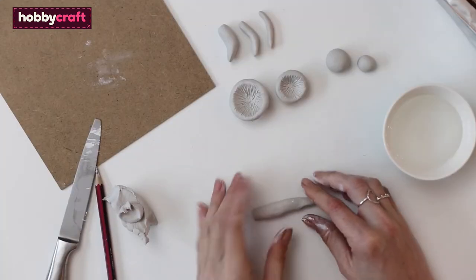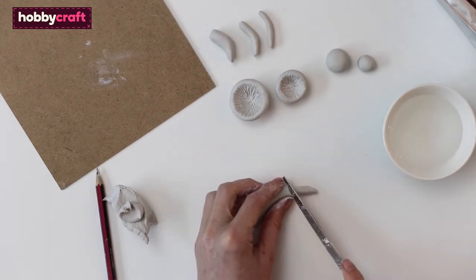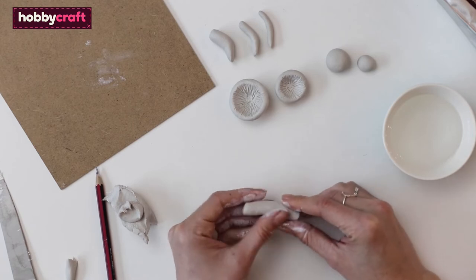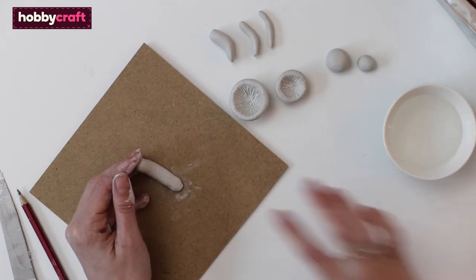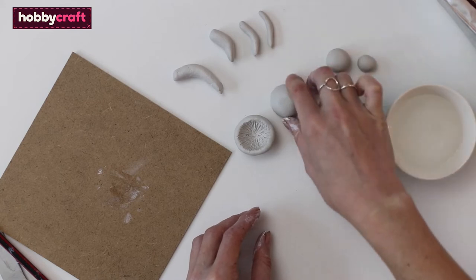To make the stalks, roll a sausage of clay to fit the size of the mushroom. Squash one of the ends flat, then cut to size. Bend the clay a little and flatten the other end, and smooth with water. Put the flattened end onto the backing board from the frame and press loosely down so that it fits smoothly — see how it looks in the frame. Once you are happy, leave all the clay to dry.